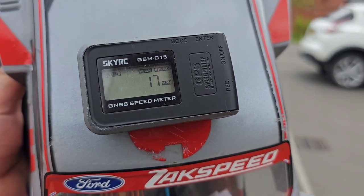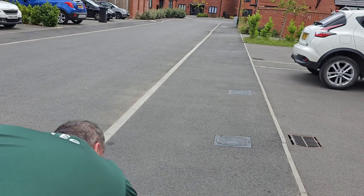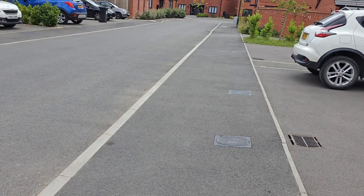It's managed 17 miles an hour. I'll keep trying to see if I can push it higher. Now we're going to push the setting up to 75%.